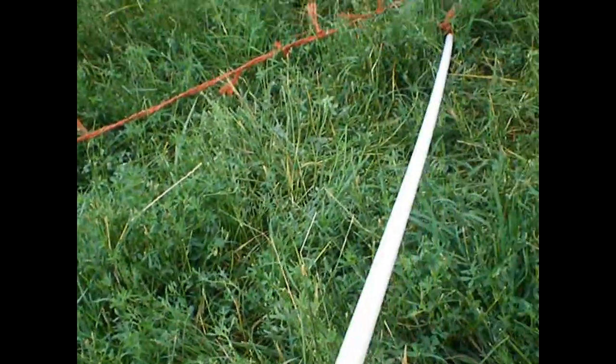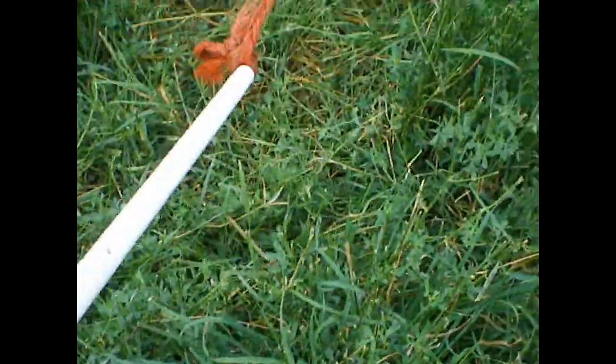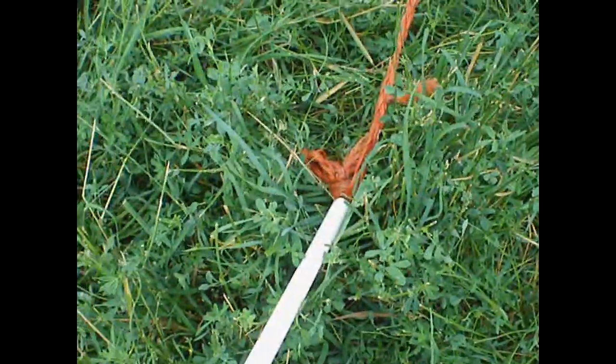So we were having problems with this when we first started tethering them. So this is what I invented. You put PVC and then you put a big knot down there at the bottom so it can't travel.